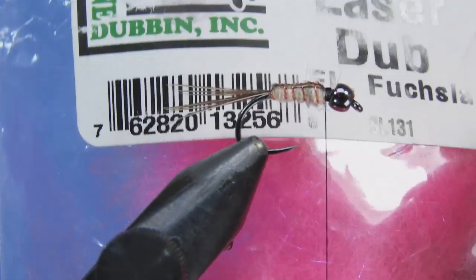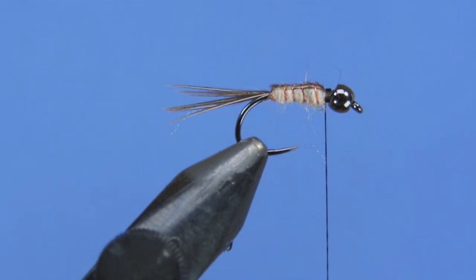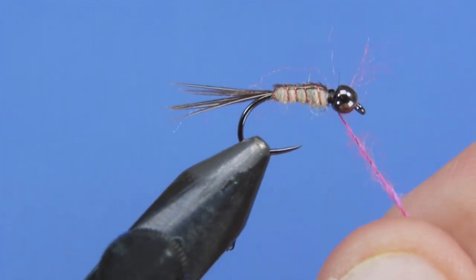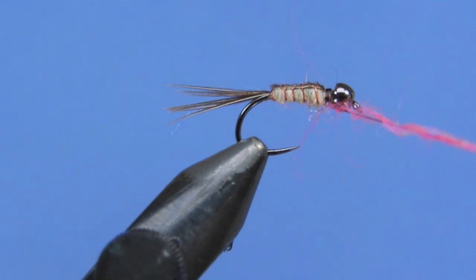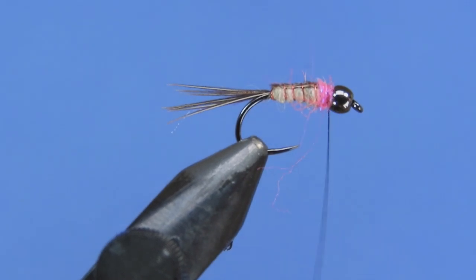Next we're going to add a hot spot. For this we're using Seduss laser dub in fuchsia, but if you've got any hot pink dubbing of some type, that'll work. We don't want to put too much on here — just enough to have a little bit of the hot spot peeking out from behind the thorax.